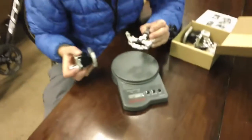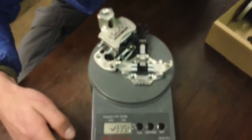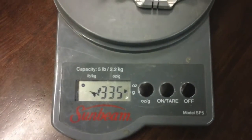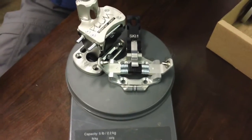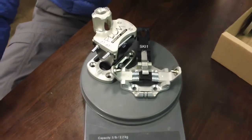Let's check out the weight on a gram scale. So it looks like 335 grams for one ski. That's not bad at all for a super heavy-duty, DIN 12 tech binding. Definitely psyched to check this thing out.